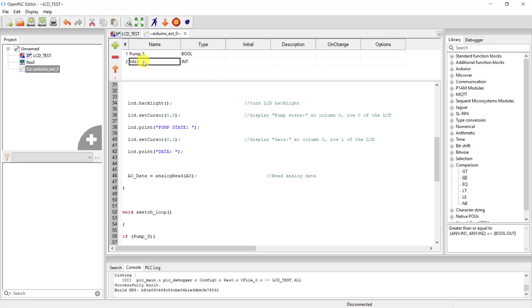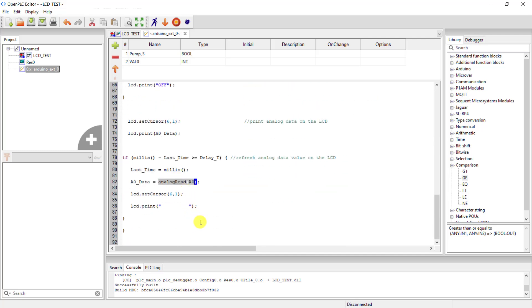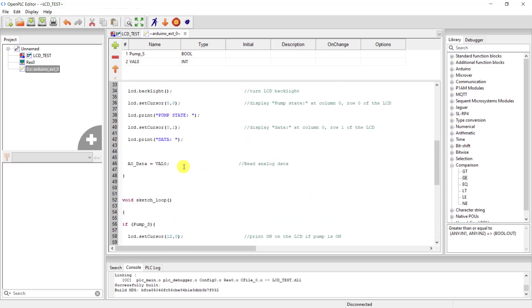The variable is 'val_0' and it's an integer. I have to equate this to where I was reading the analog signal, so this is going to be 'val_0', so that I can read this signal into the variable 'AO_data'. And then do the same here — read it into 'AO_data'.